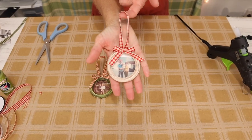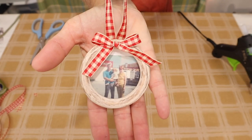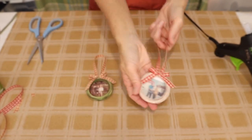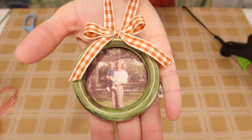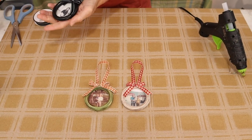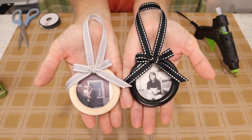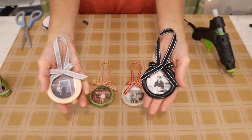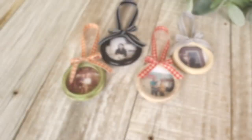And look at them — I think they turned out so cute. I'm so in love with this project, I can't wait to make more. I'm so excited for the holidays! I also made two others off camera just to show you a contrast of different colors. These I used a black and white and gray theme, and I think they turned out stunning as well. They far exceeded my expectations.